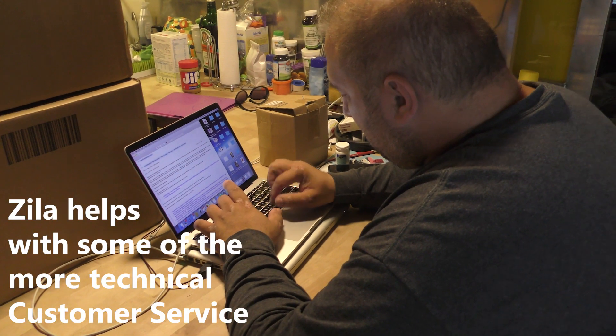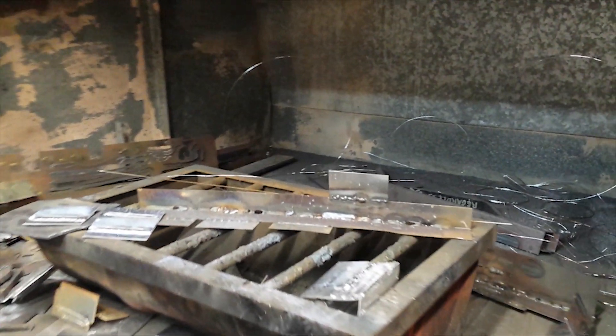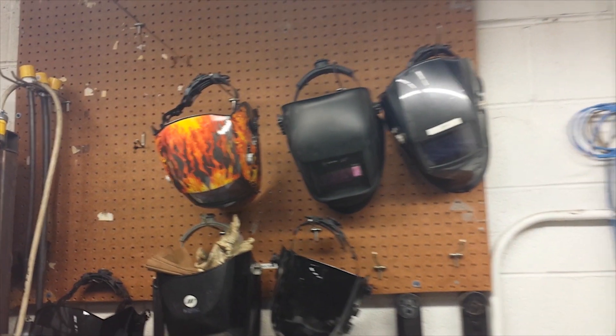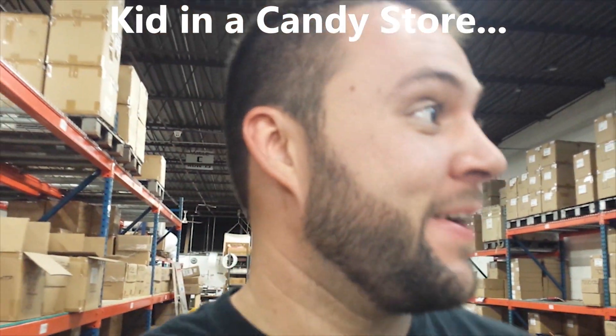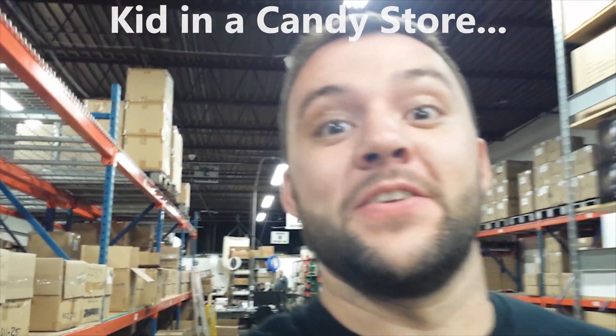I was blown away when I was looking at what's being done around here. When I was at Peter's house, he's responding to emails, taking a break from work to go respond to emails from customers that have questions. Good service. There's an area where you can test out and test the ones you've repaired and whatnot. A bunch of different welding helmets available. This is somewhere I could get into a lot of trouble if I had a credit card running free here. Don't tell my wife.